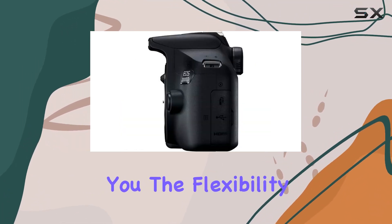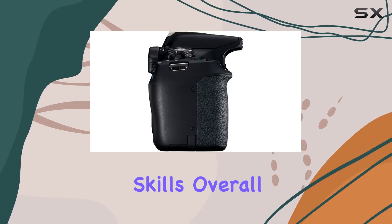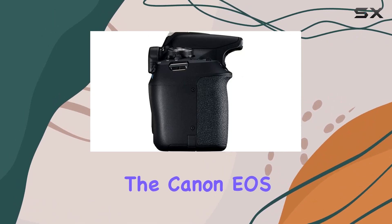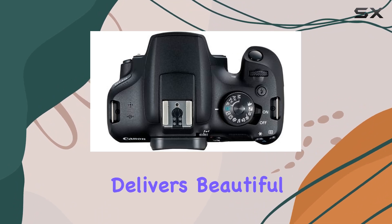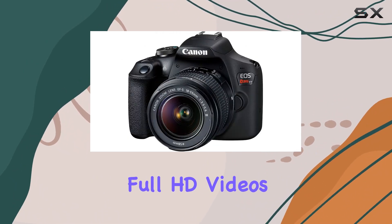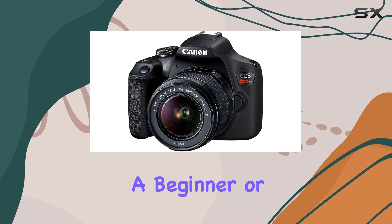The live view shooting with on-screen previews, along with partial and full manual controls, gives you the flexibility to grow your photography skills. Overall, the Canon EOS Rebel T7 is an intuitive, easy-to-use camera that delivers beautiful photos and cinematic full HD videos, whether you're a beginner or looking for a reliable DSLR bundle.